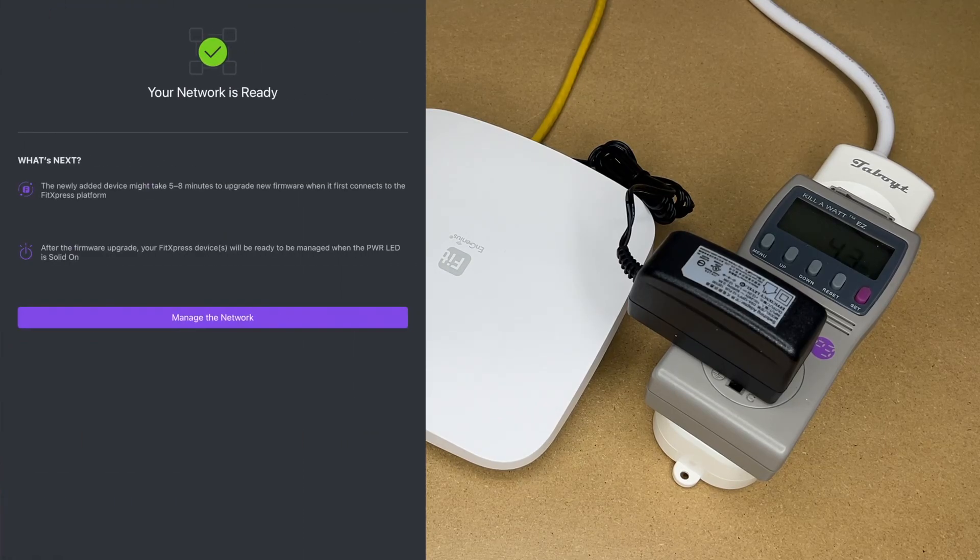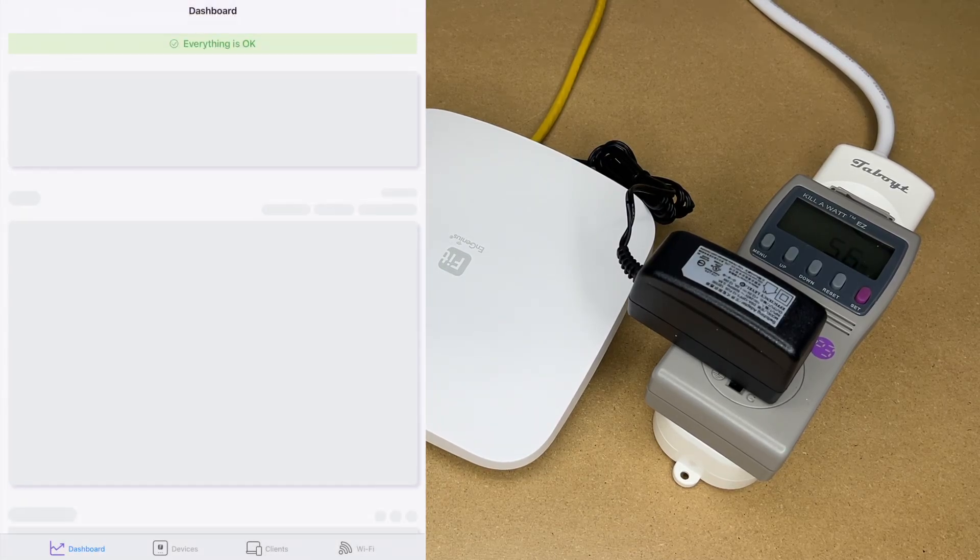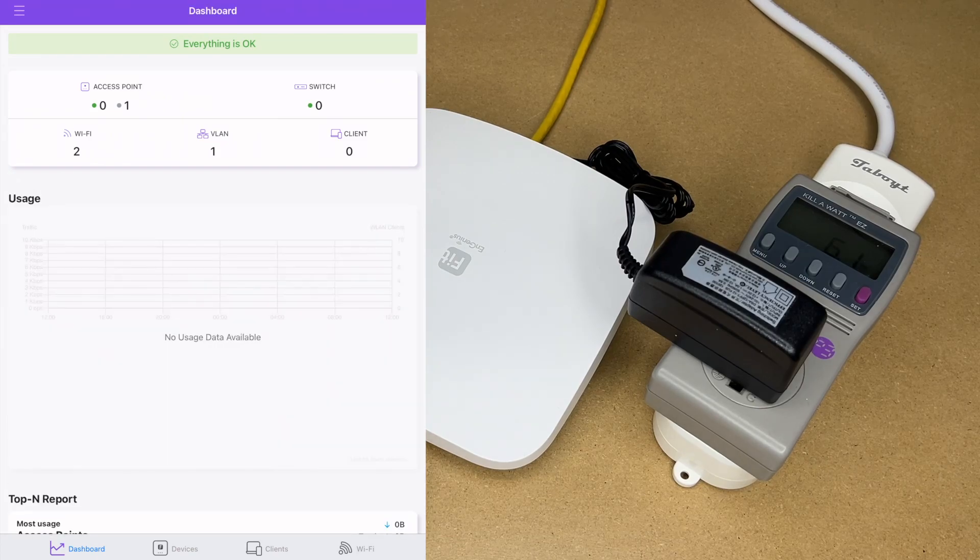I'll hit create. The app says the device can take five to eight minutes to upgrade firmware when it first connects to the Fit Express platform. After the firmware upgrade the device will be ready and the power LED will be solid on. I'll hit 'Manage network' — here we have my two networks. I'll tap on it and wait a few minutes while it connects.